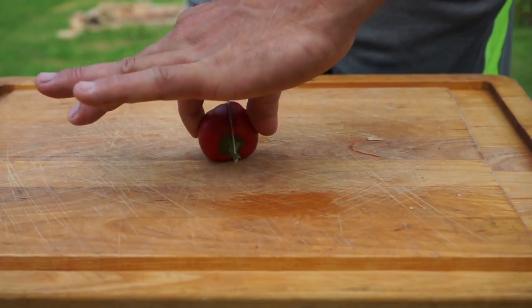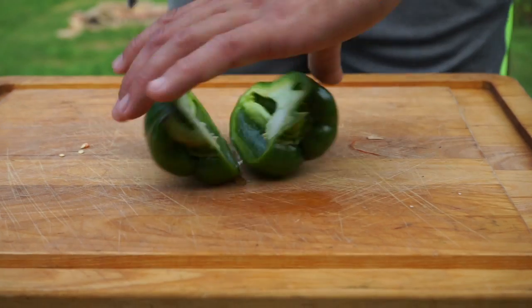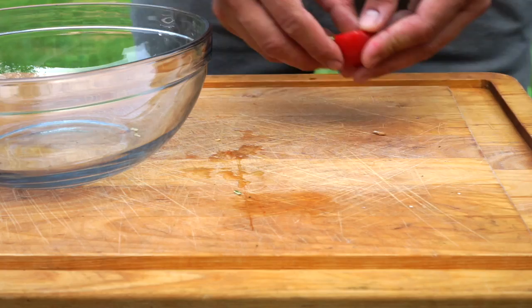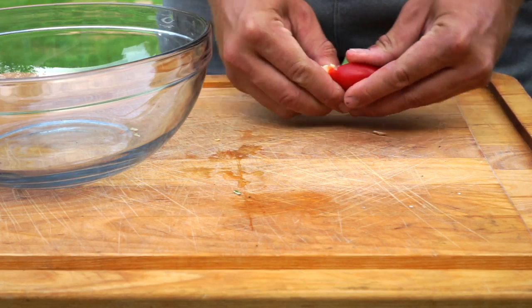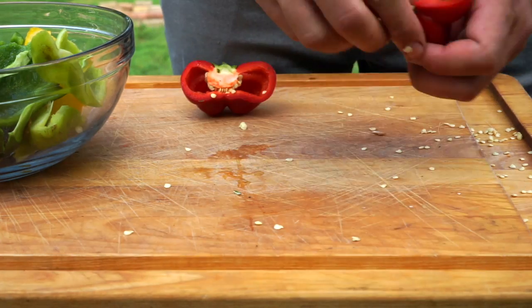So let's get started with cleaning our peppers. To clean peppers, all you want to do is slice them down the middle and then remove the seeds, ribs, and stem by hand. Try not to waste a lot of pepper. Once you've gone through all your peppers, set them aside and let's move on to our other ingredients.